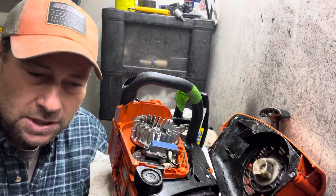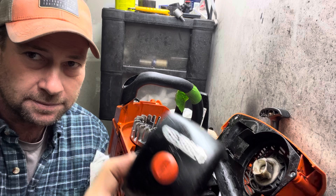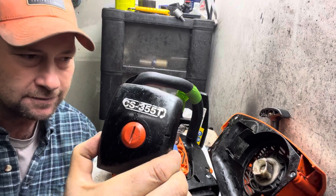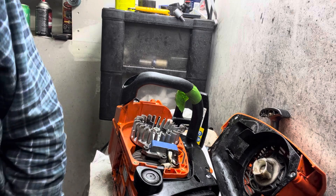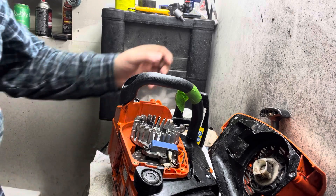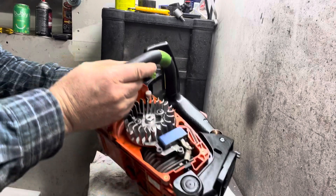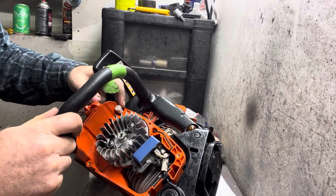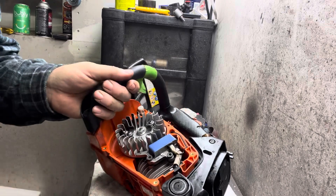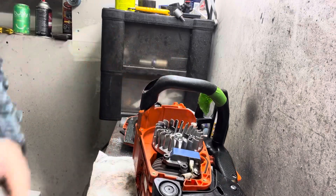Hey, it's Jim, just working on an Echo 355 top handle. Some of the stuff I really appreciate on these saws is how accessible things are. There's your tank vent for your fuel tank — easy to access, easy to change or check.